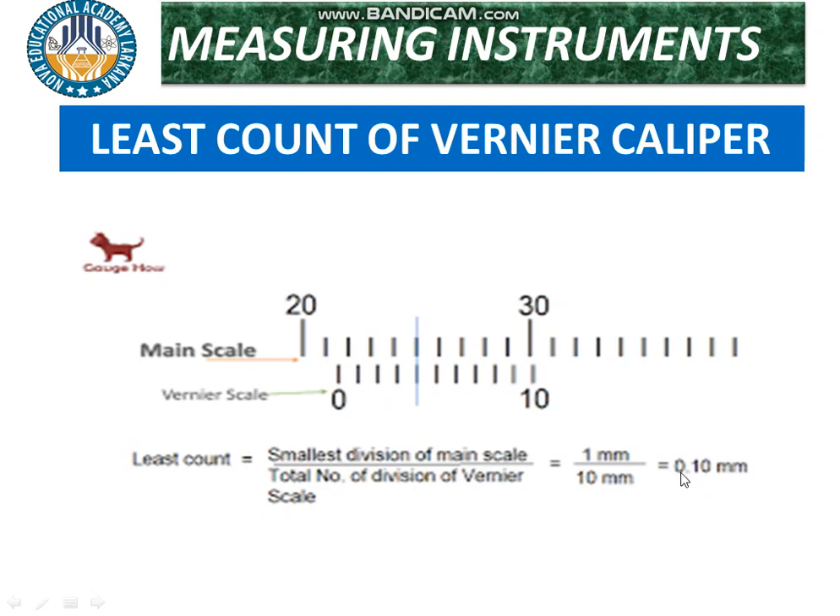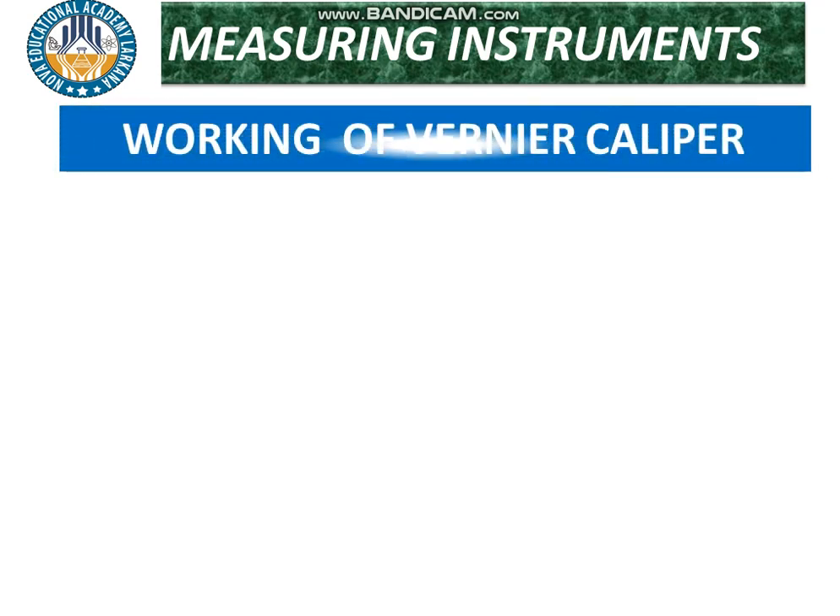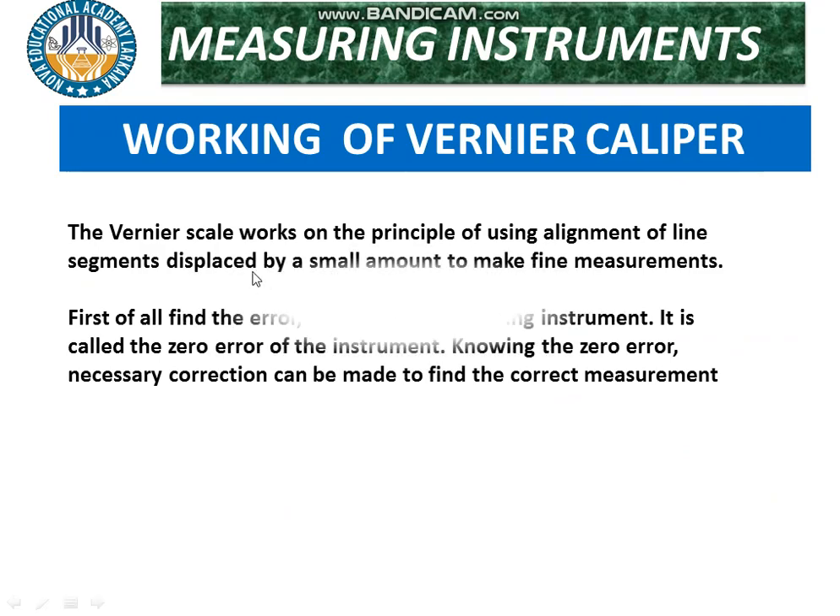The least count means the minimum distance or length that can be measured through the vernier caliper, which is 0.1 millimeter. With a foot scale or meter scale, we cannot achieve this accuracy, which is why the vernier caliper has greater importance than the meter scale or foot scale.